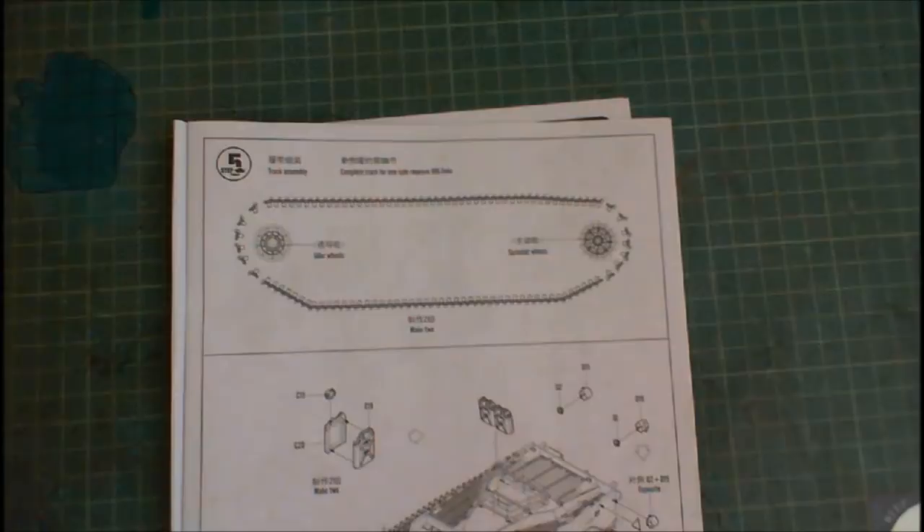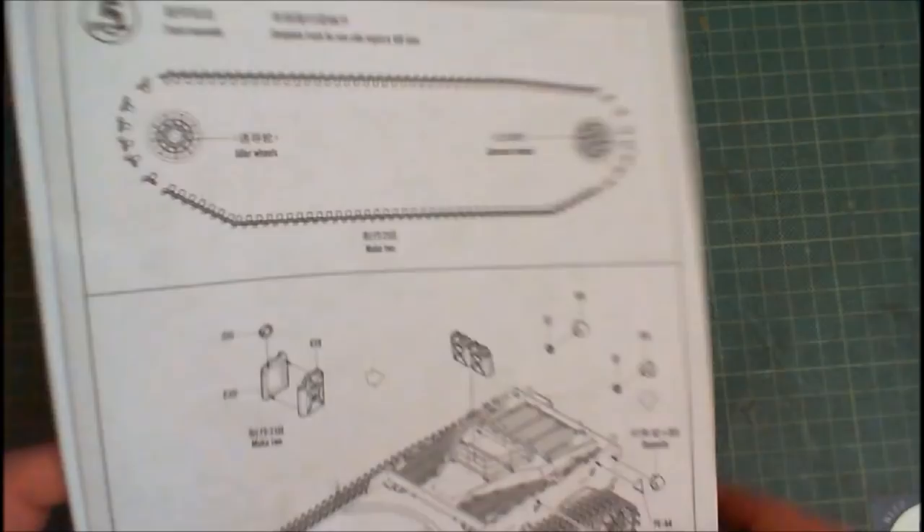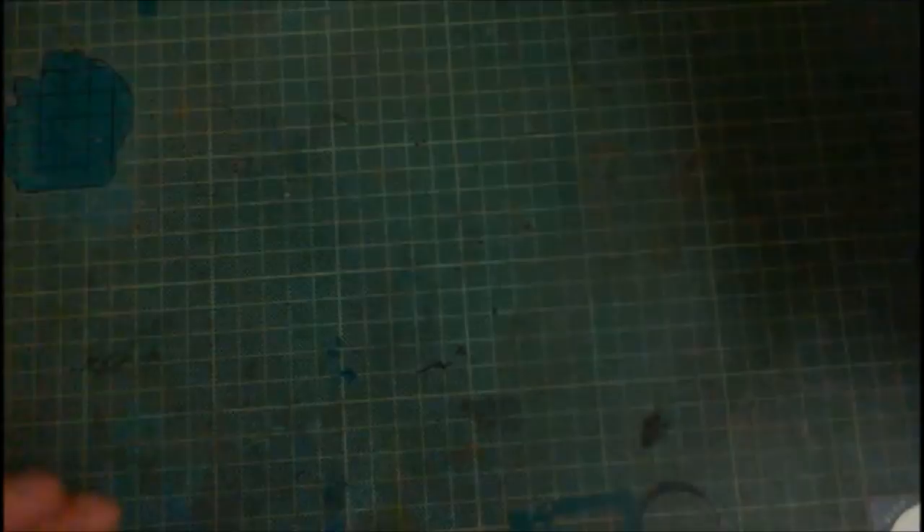This is how I do them, lads. And like I said, it's not the definitive way of how to do them — this is my way. So what you do first, obviously enough, is you cut them all off the sprue and you end up with tons of bloody track links. You have hundreds of them.